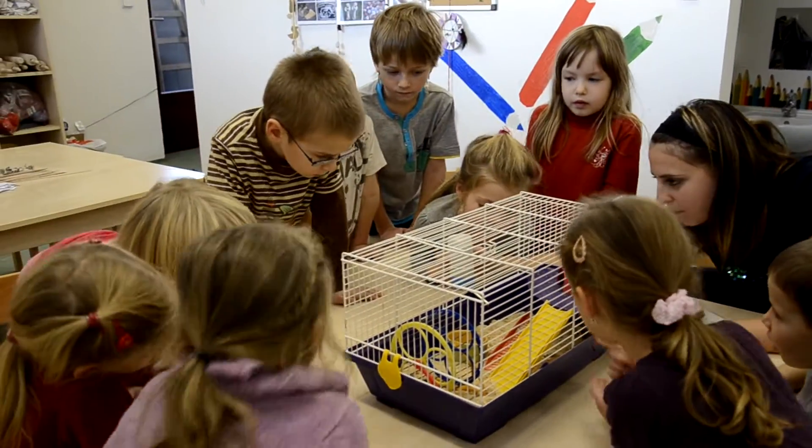But if you've only got two, people are going to be like, 'Hey, what's with the hamsters?' Or if you only have one, people are going to come up and say...